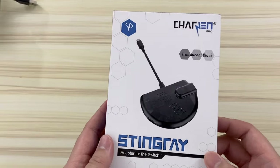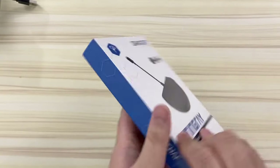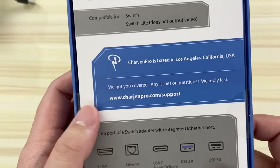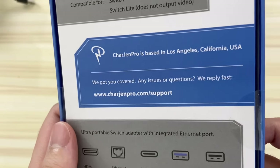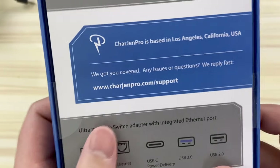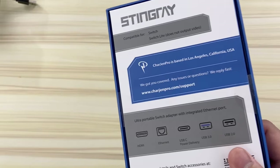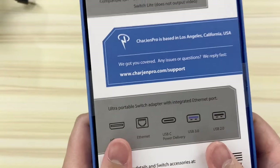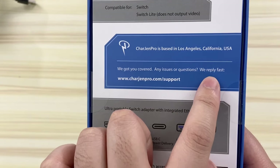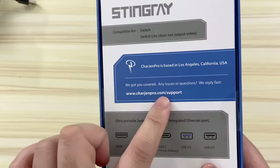Let's take a quick look at the packaging before we open it. It is quite nice — very simple, but really nice. And the box is actually pretty thick. Reading the first line in blue: Chargen Pro is based in Los Angeles, California, USA. They say 'We got you covered — any issues or questions, we reply fast.' It's really nice to know they're in LA, because when I try to contact companies based out of China for accessories and something happens, it takes weeks sometimes to get a reply.